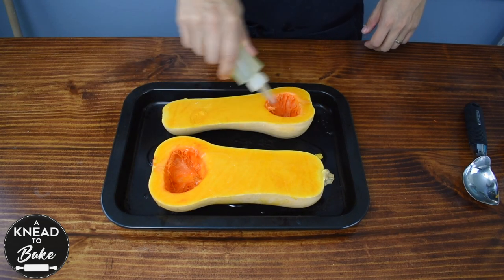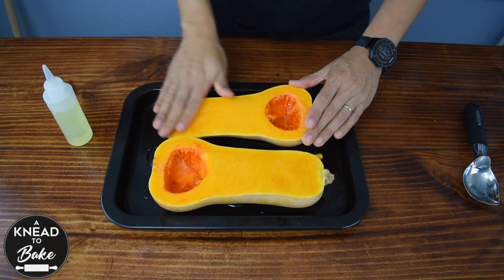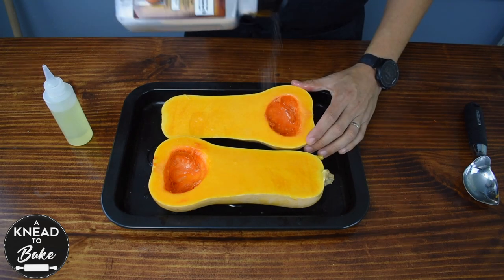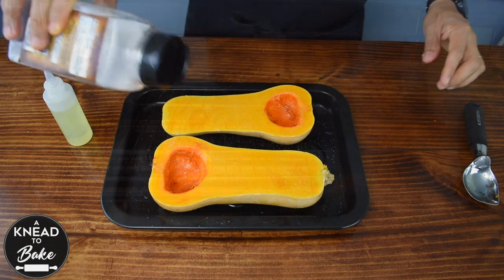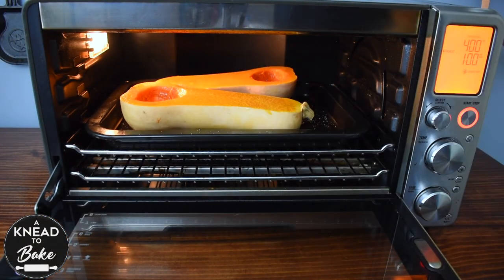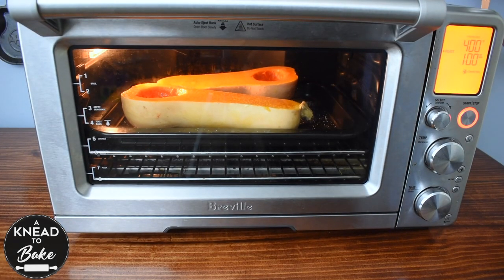Sprinkle some vegetable oil on top of them and add sea salt. Place them in a preheated oven at 400 degrees Fahrenheit or 200 degrees Celsius for an hour or until they are tender.